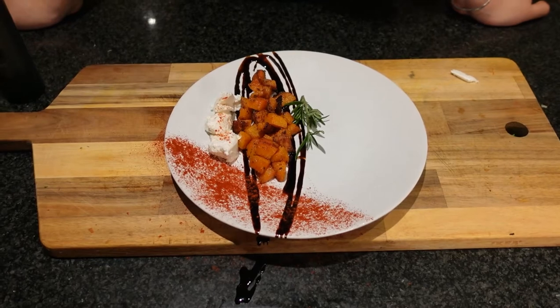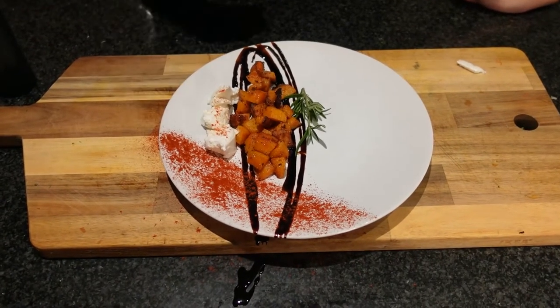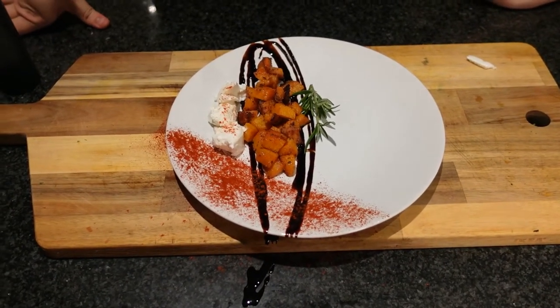You saw how simple that was — a few little techniques here and there really amplifies the dish and it's super easy. This can be served as a nice side dish along with chicken or whatever you want. If you guys liked the episode, be sure to like and subscribe and leave a comment down below. We upload episodes every Tuesday, so we look forward to having you back in the future.